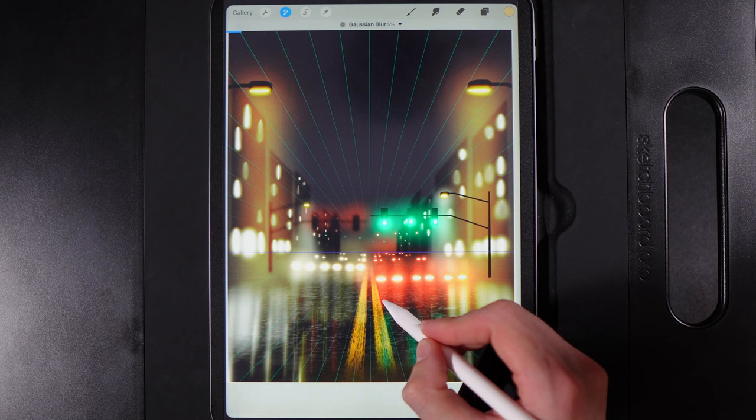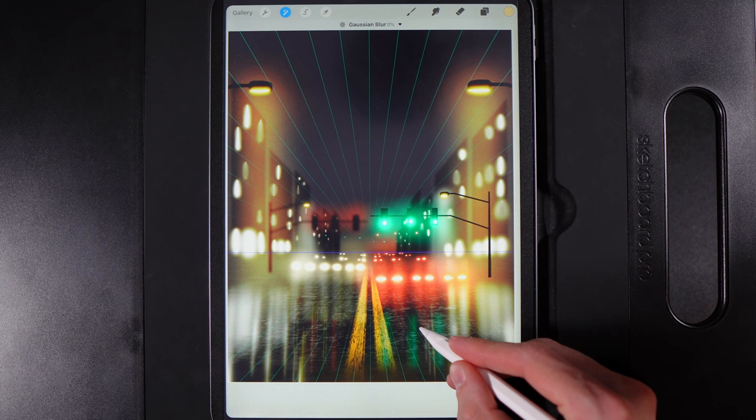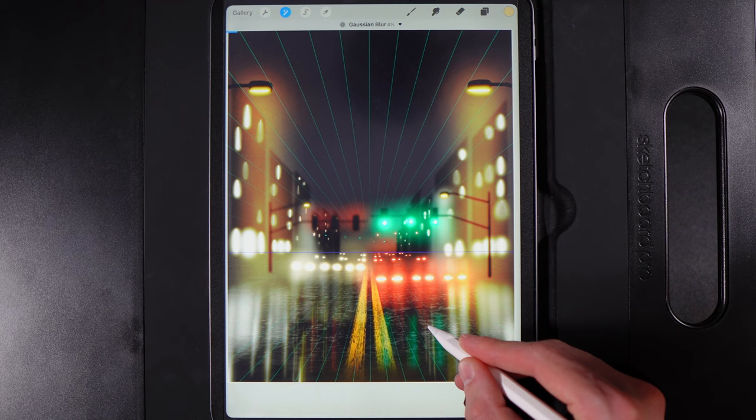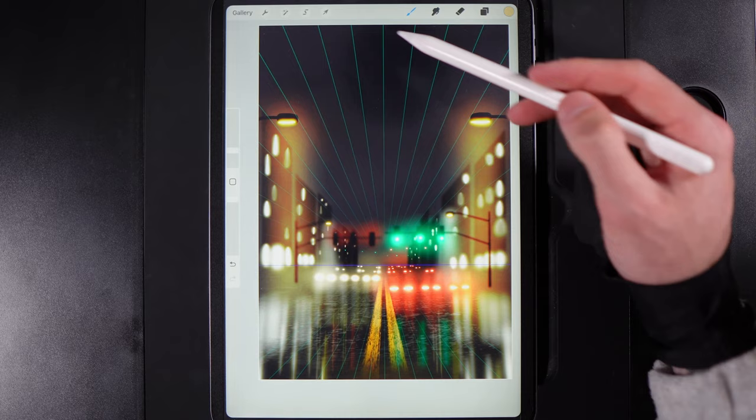Add Gaussian Blur to the street lights. The left one is further back — blur to about 5%. The right street light is closer, so blur to just 3–4% to keep a little more definition. This integrates them into the scene while keeping the area of focus near the centre of the frame.